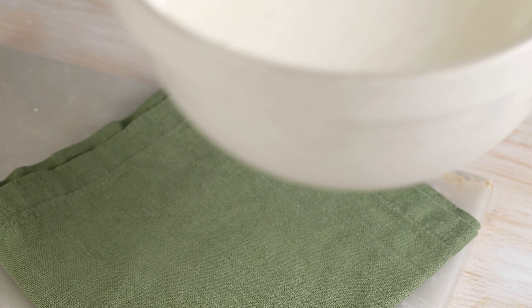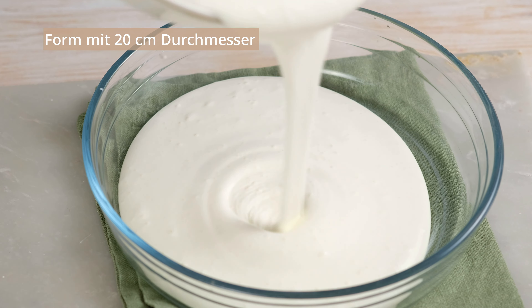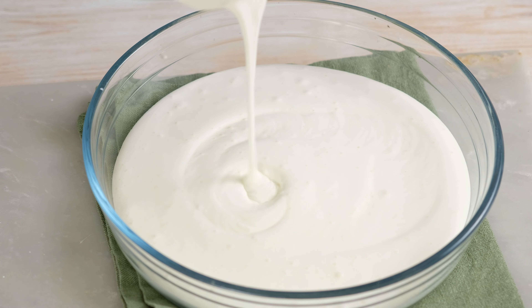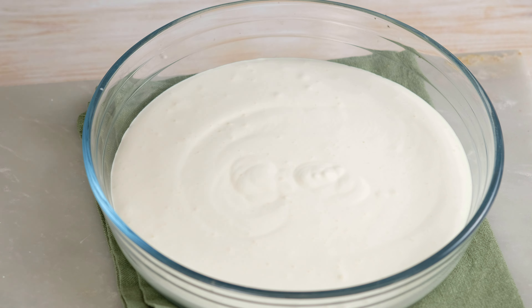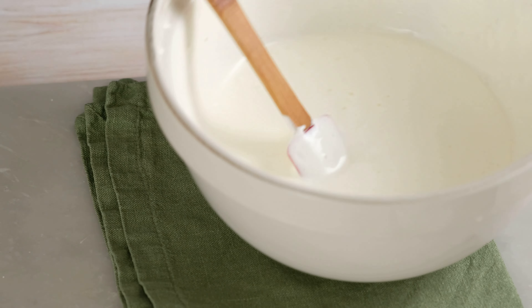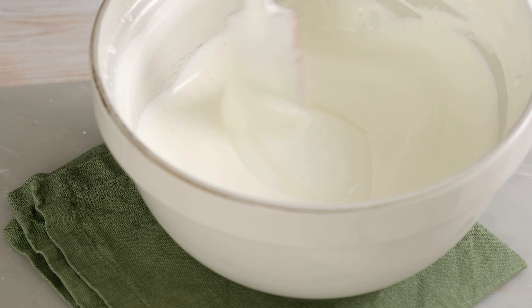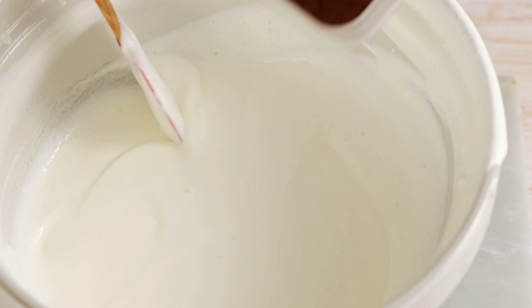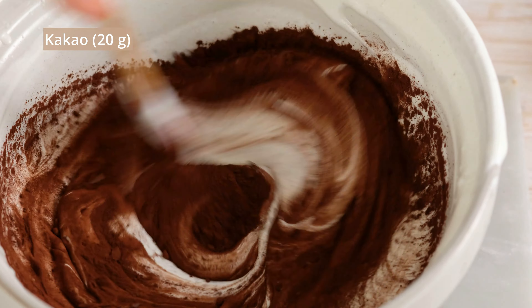I'm going to make the chocolate. The fries are cheese. Nice. And turn it onto a dice, or mix it up.